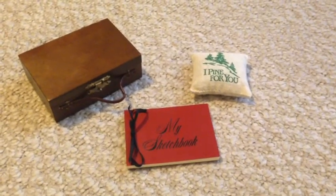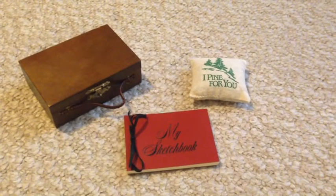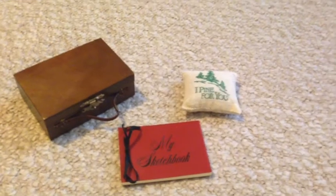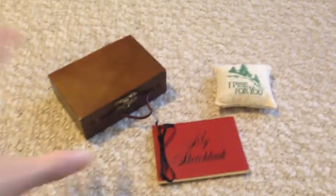Hi guys, this is Hannah Makes 4 and I'm back with another review. I have some time off — I'm on fall break right now from my job, and I'm trying to take a break from working on my portfolio for school, because it just gets tiring. So I'm trying to do some fun things in between.